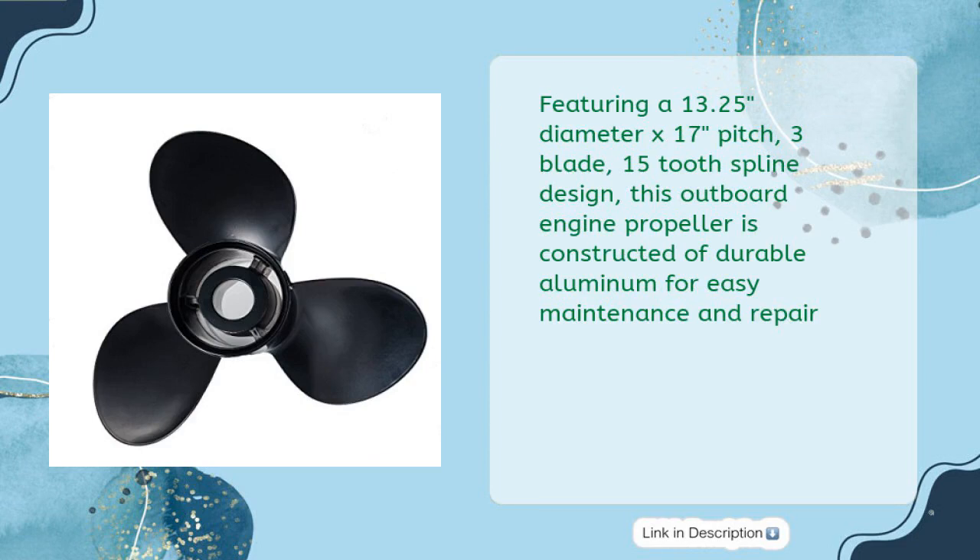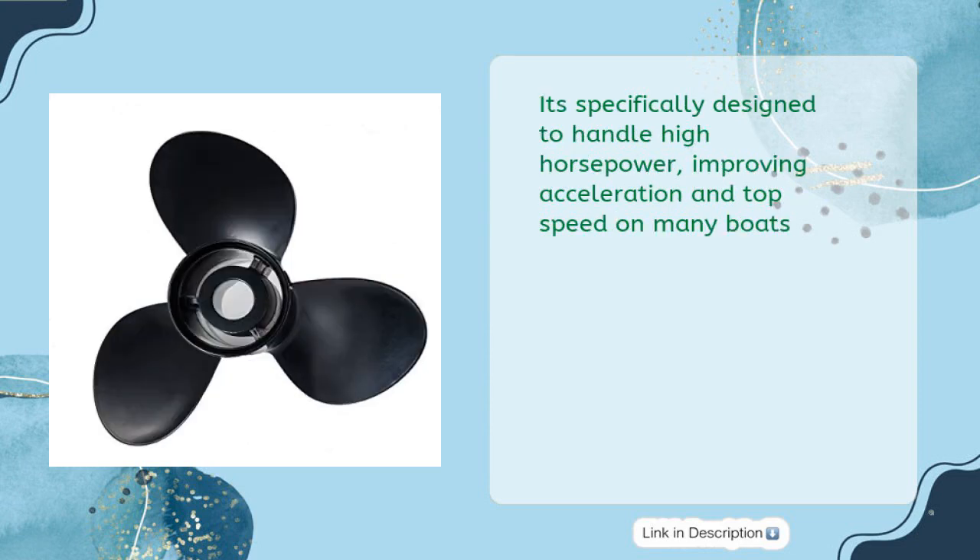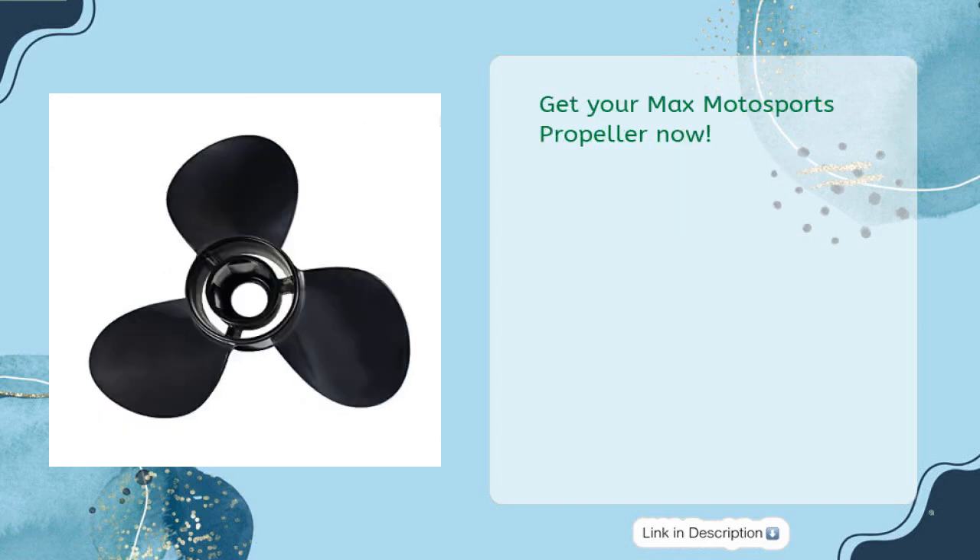Featuring a 13.25 diameter by 17-inch pitch, 3-blade, 15 tooth spline design, this outboard propeller is constructed of durable aluminum for easy maintenance and repair. Compatible with Mercury Mariner 60 Bigfoot, 75 two and four stroke, 90 four stroke, 100, 115, and 125 HP outboards, it delivers outstanding acceleration and top speed specifically designed to handle high horsepower. Get your Max Motorsports propeller now.